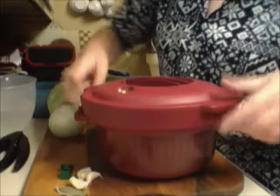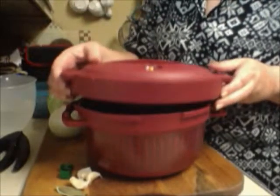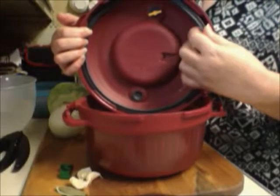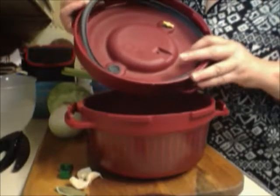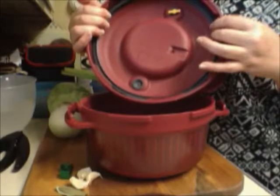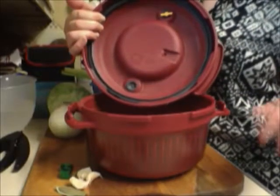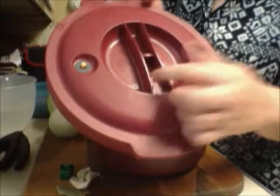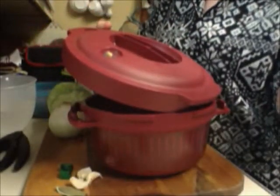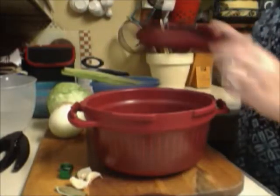The lid has arrows that line up with arrows on the handle — you line those up, twist, and it locks in place. It also comes with a gasket; always clean that gasket after use so no buildup gets on it, then put it right back in. It's designed to drop down inside the pressure cooker as a safety release. It also has a release valve that will blast the handle up if something goes wrong, but nobody I know has ever had a problem with it. It's safe to use in the microwave.